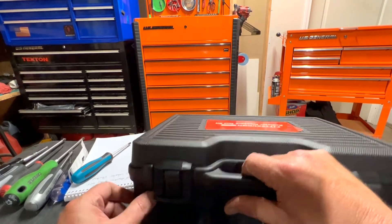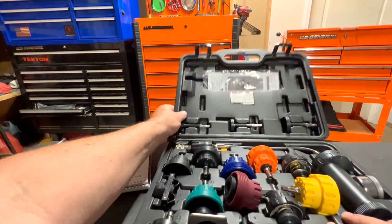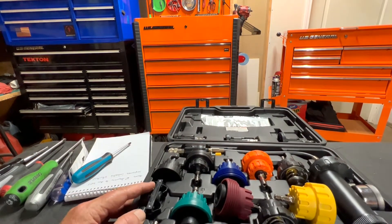Here's the case — it comes in blow mold, like the ones you see at the store. And here's the kit.